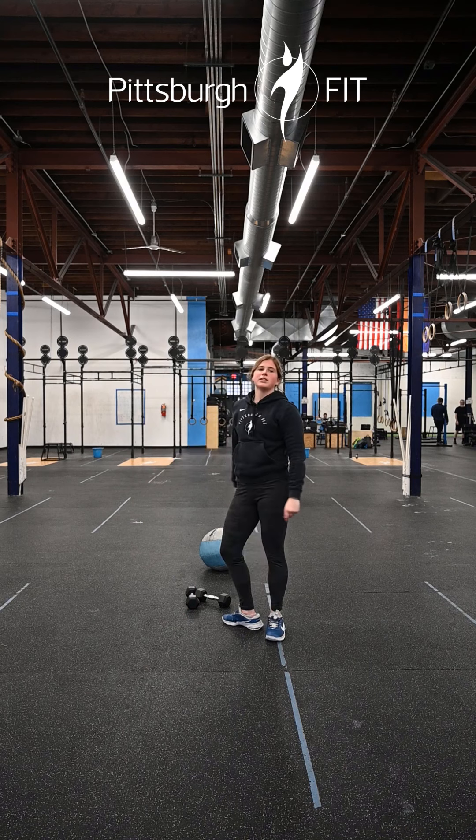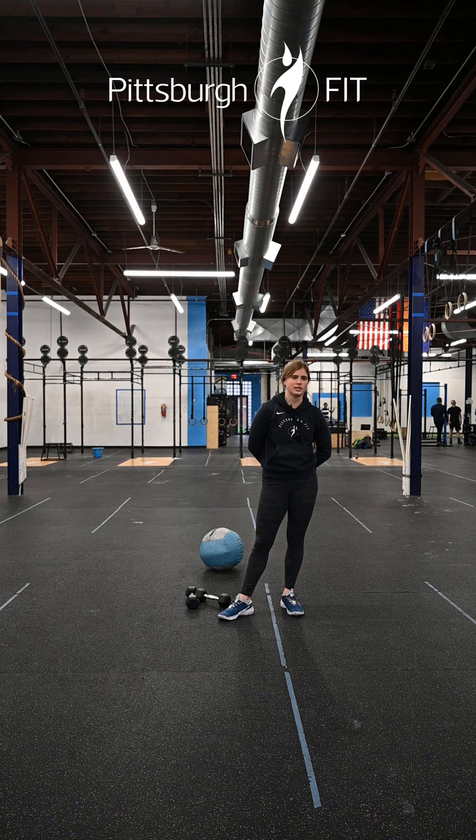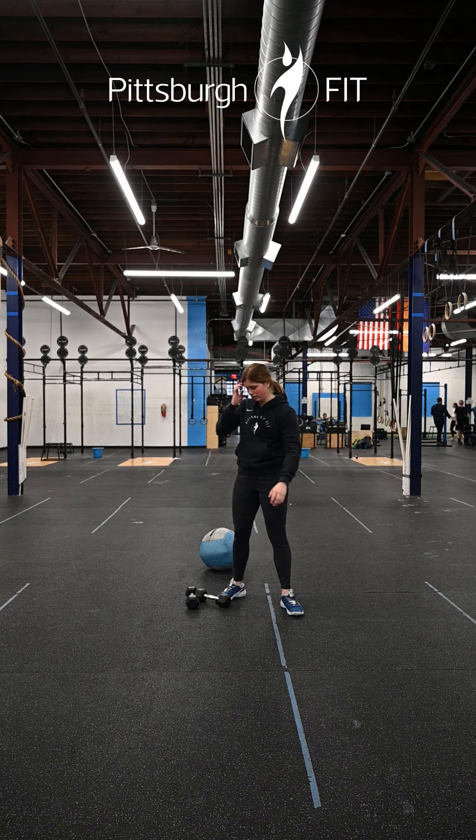We're gonna go through that one more time before getting into the second part of our warm-up: two rounds of ten slow goblet squats, ten bicep curls, and ten hollow rocks.